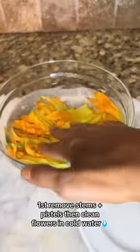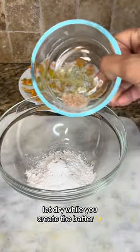First, remove the stems and pistils and clean the flowers in cold water. Let dry while you create the batter.